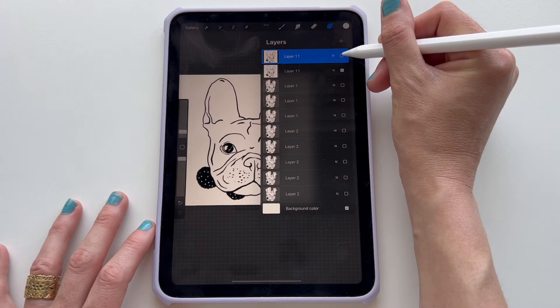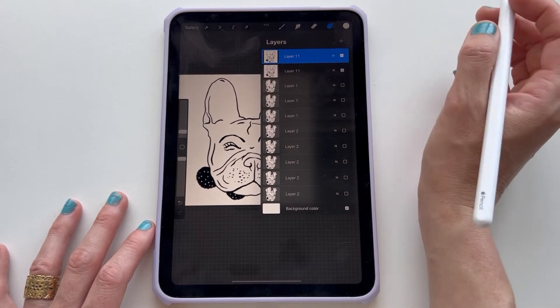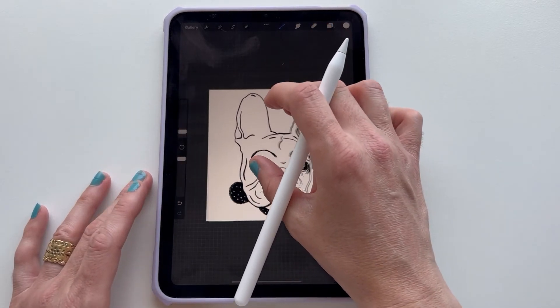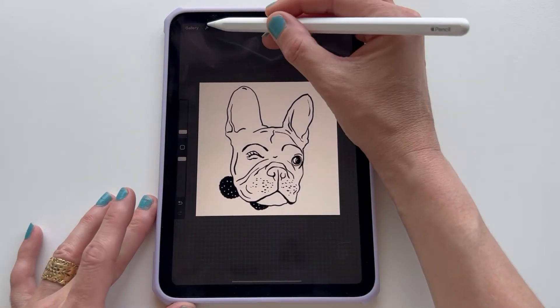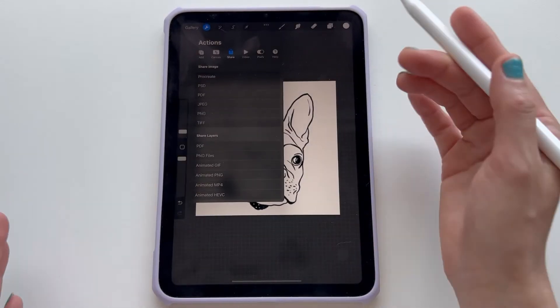I'm doing that so that when I turn these on and off, I can see the animation. So now as I turn this top one on and off, you can see that the bottom artwork is not going to show through. Now what we have to do, since we have a very basic animation of the dog winking its eye, we're going to go up here to export the graphic and we're going to change the settings so that it doesn't go really fast.